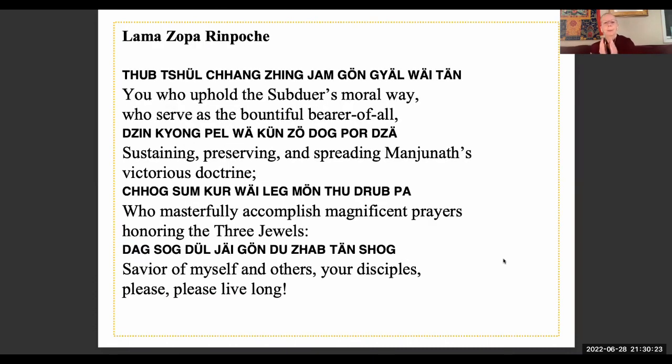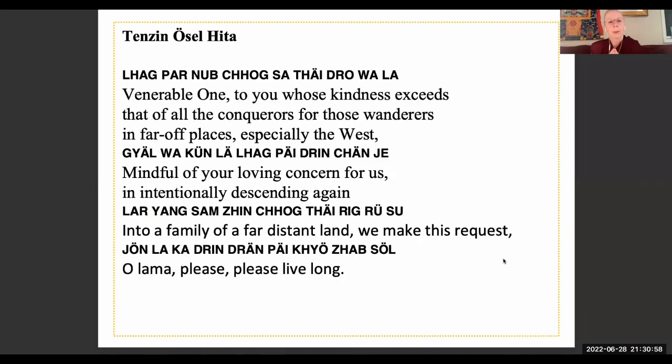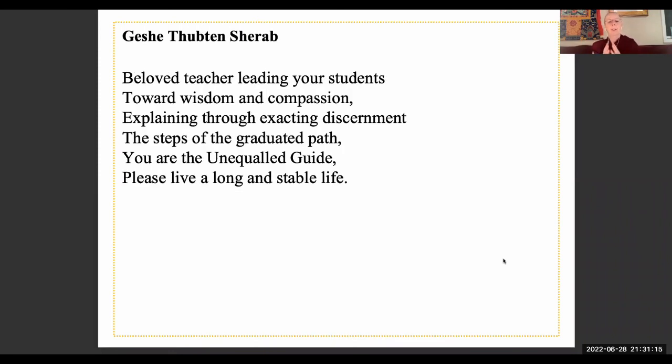[Prayer in Tibetan recited.] For Lama Osel, venerable one — to you whose kindness exceeds that of all the conquerors for those wanderers in far-off places, especially the West: mindful of your loving concern for us and intentionally descending again into the family of a far distant land, we make this request — O Lama, please, please live long. And the Geshela, beloved teacher leading your students toward wisdom and compassion, explaining through exacting discernment the steps of the graduated path: you are the unequalled guide — please live a long and stable life.